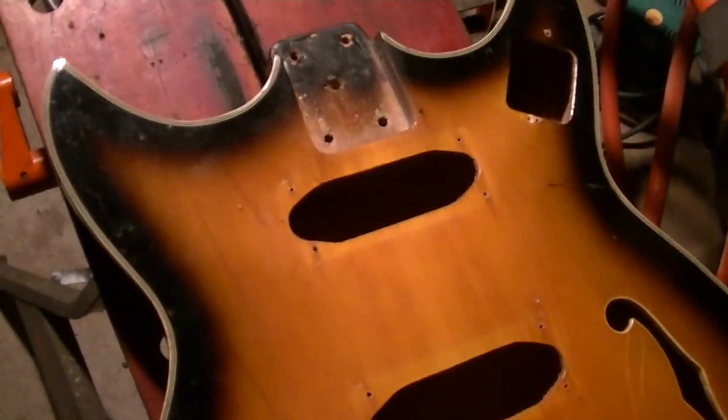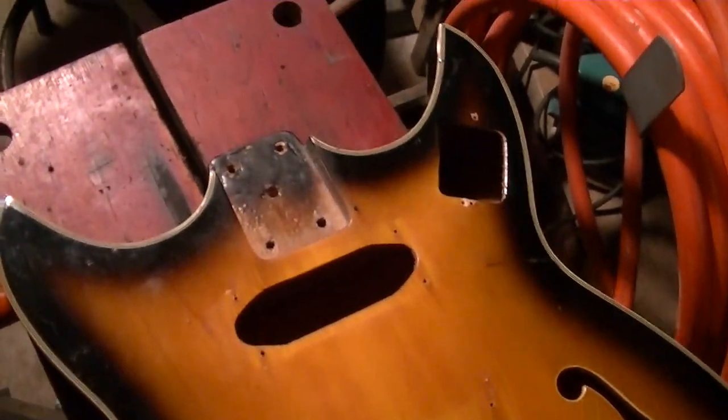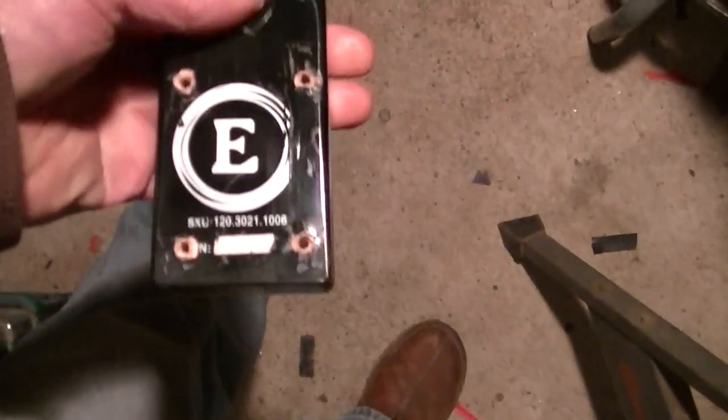I got it for 35 bucks — made the guy an offer and he took it. I'm going to see if I can throw a neck on it. I actually have a vibrato tailpiece that looks exactly like the ones I've seen in pictures of them. Don't have any pickups or electronics but those will come later. One problem I have is the neck pocket — it's kind of narrow. I have this Eden neck that I've had for a while; I think it had a slight back bow to it.